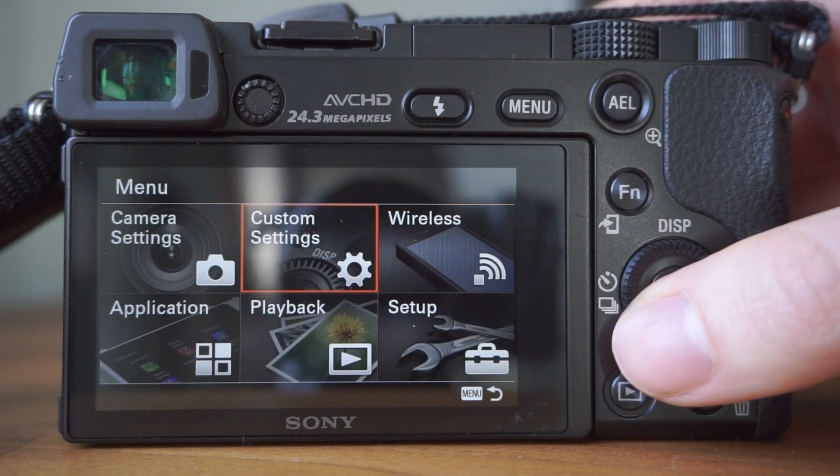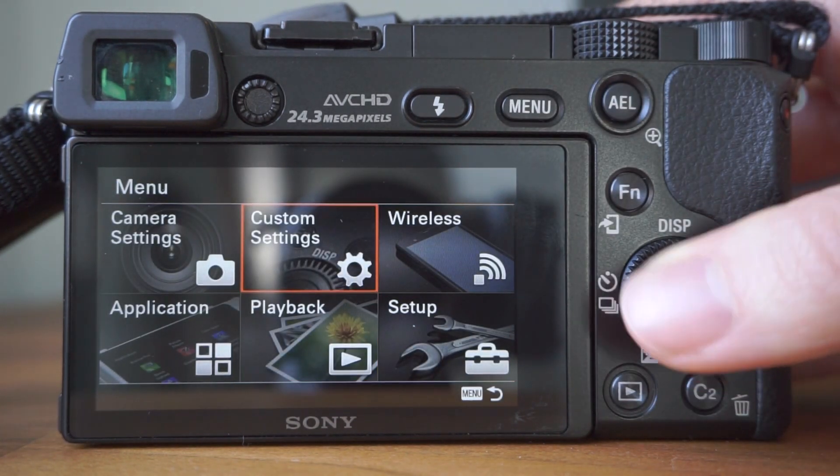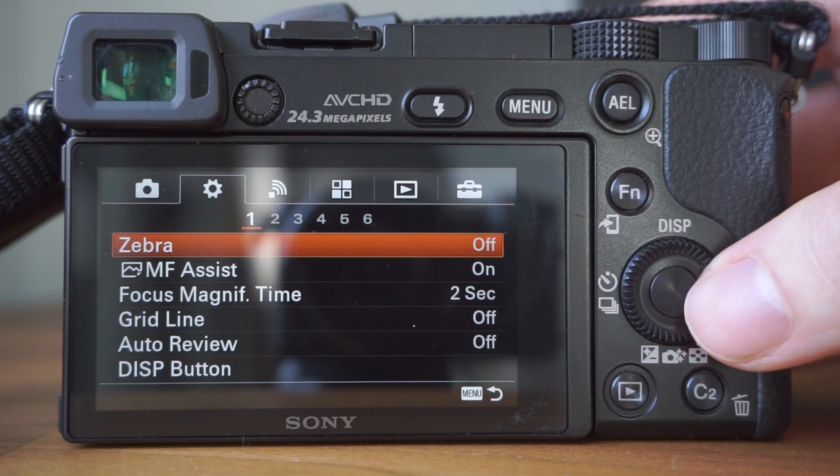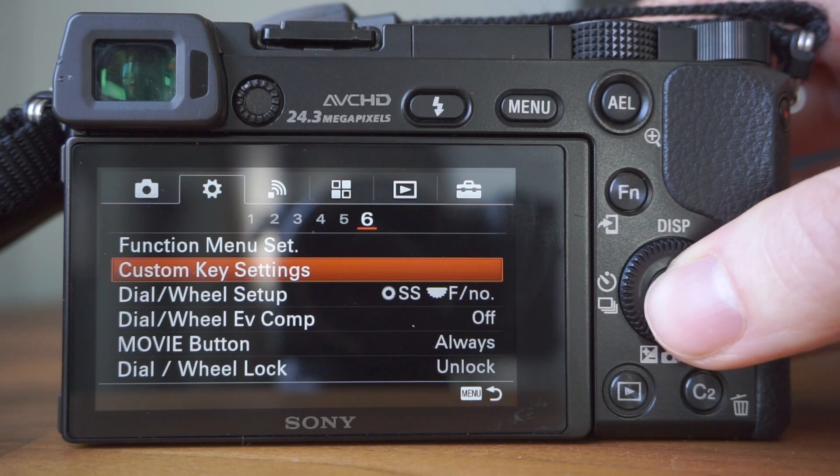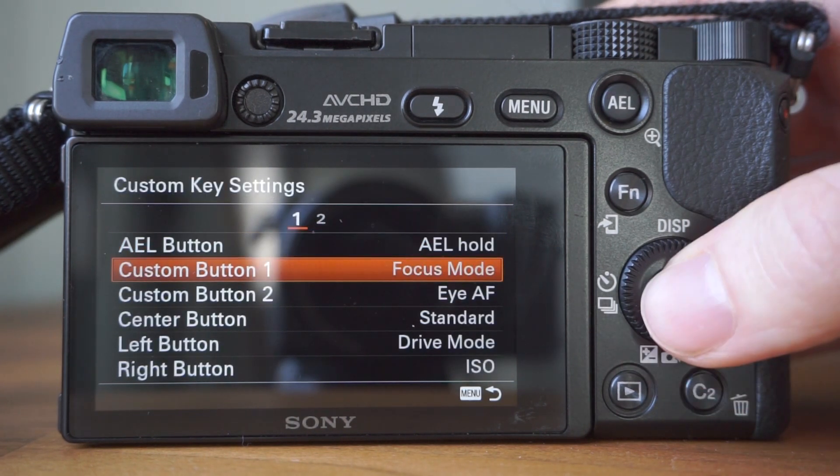Or you could use it for something like the focus area settings — if you want to focus on the full width of your composition or just a certain area. I would recommend going through the list of options and seeing which is most useful for you. To change your custom key settings, go to Main Menu, Custom Settings, Tab 6, then Custom Key Settings. Here you can see the list of all the different functions available.